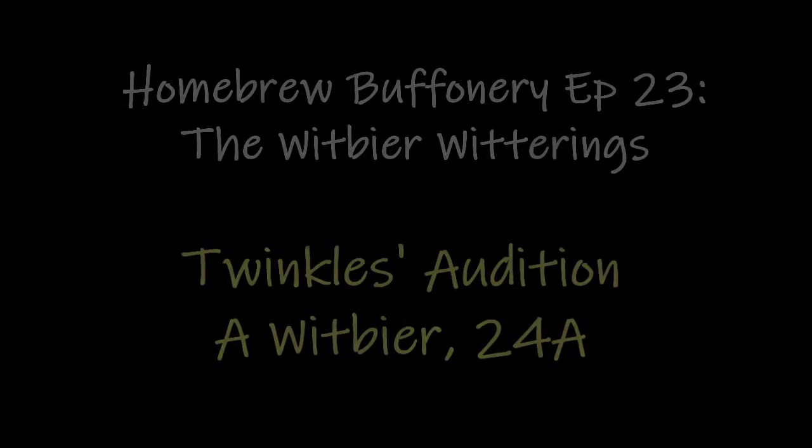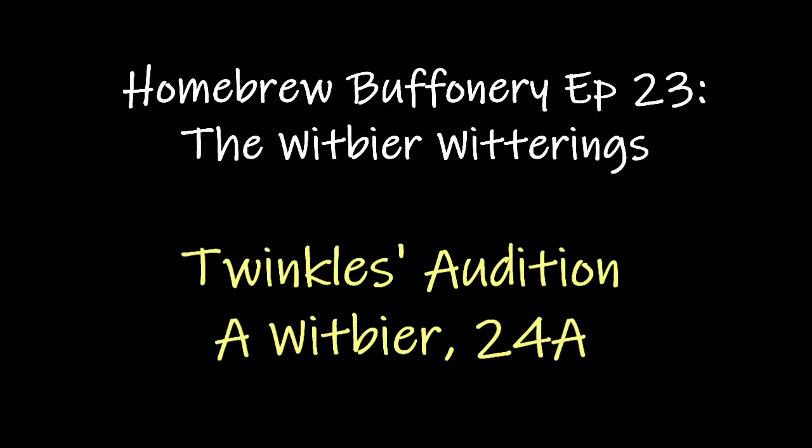Hi everyone and welcome to another edition of Homebrew the Foodie-Bree. On today's brew I'm going for a wheat beer of some sort. I put my stuff into Brewer's Friend and it's come up with a few different versions of the wheat beer, so I'm just going for a general wheat beer.